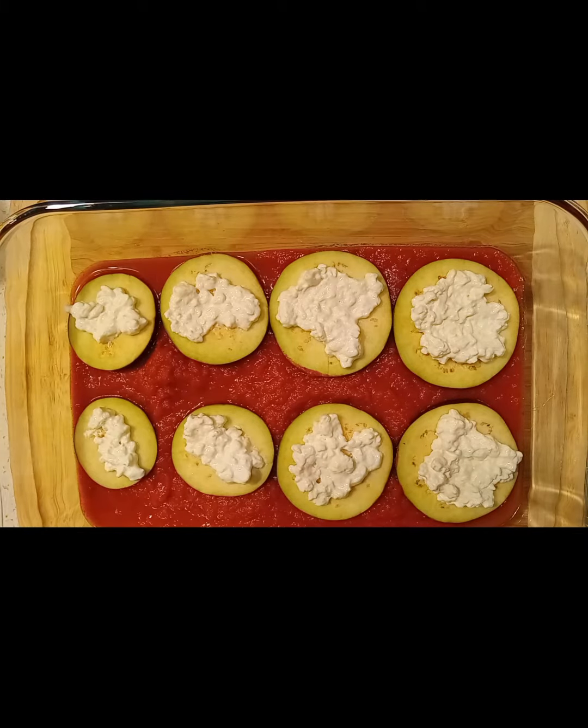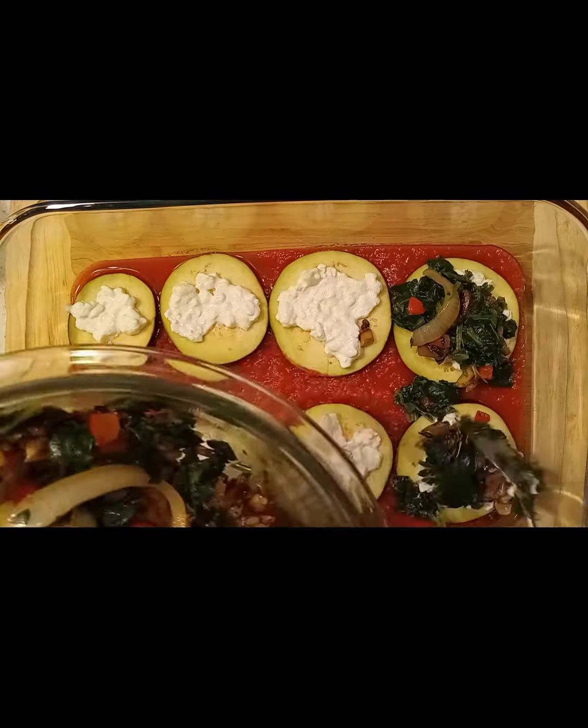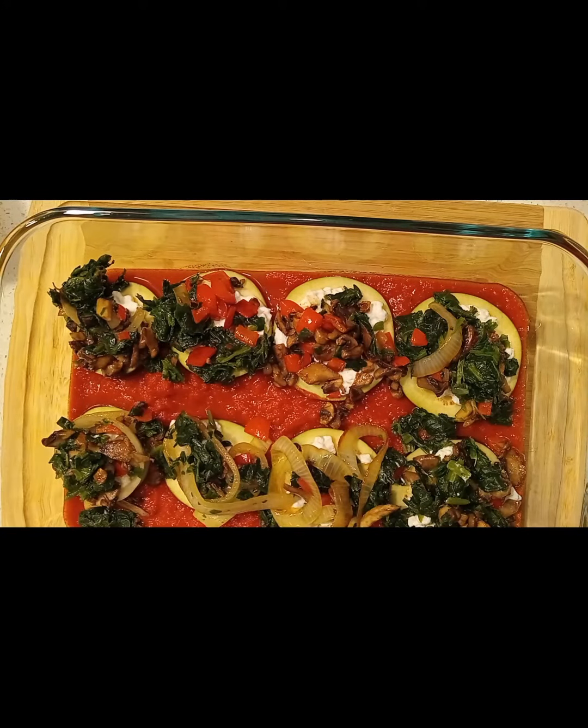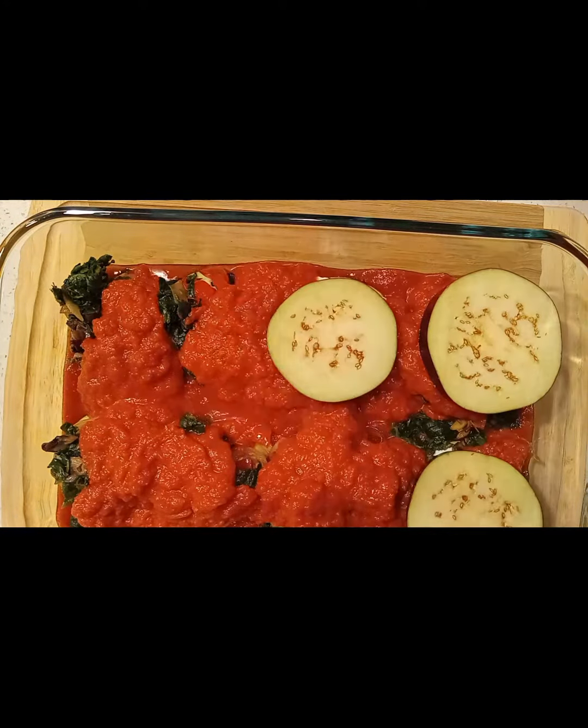Here I am adding cottage cheese and I also am adding some spinach. It's frozen spinach, and I blanched it for two minutes and then made sure that I took all of the moisture out by putting it in a sieve over a bowl and then patting it with a paper towel.